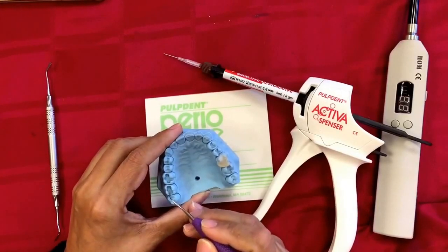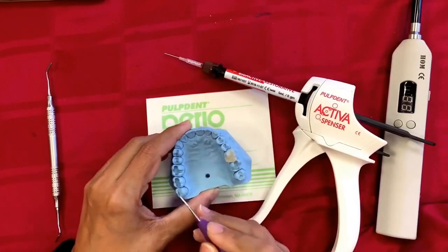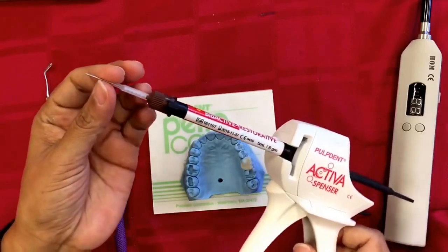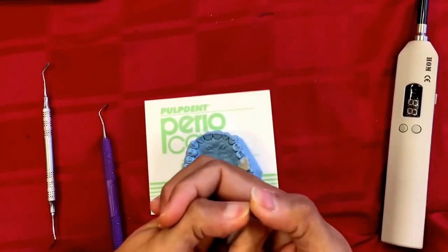Etch for 10 seconds, wash it off, and leave the tooth surface slightly moist. Here's the Activa syringe with Spencer tips — these tips are so easy and bendable in any direction.